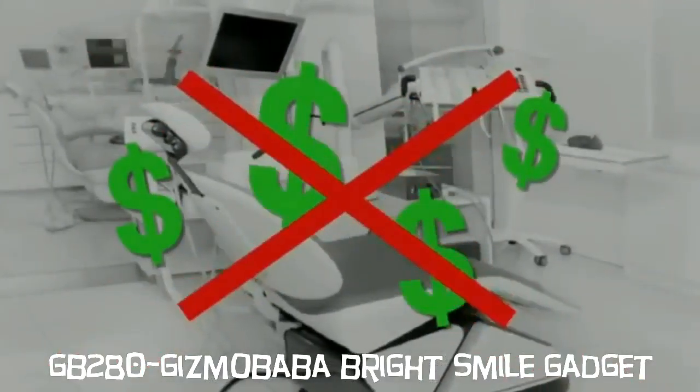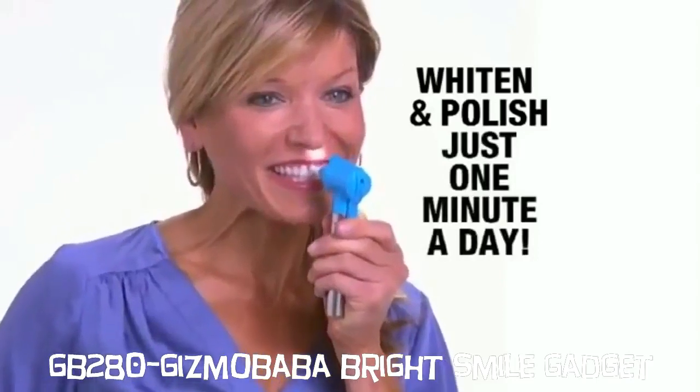Laser whitening treatments can cost hundreds of dollars. Now you can whiten and polish your teeth in just a minute a day.